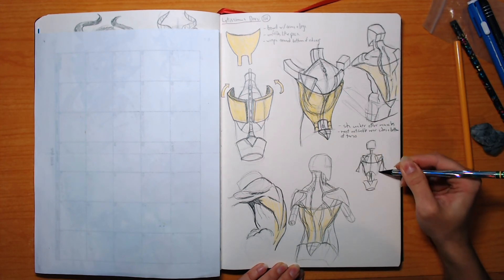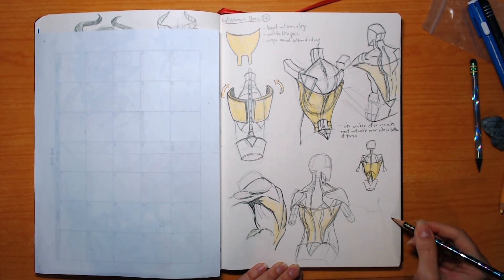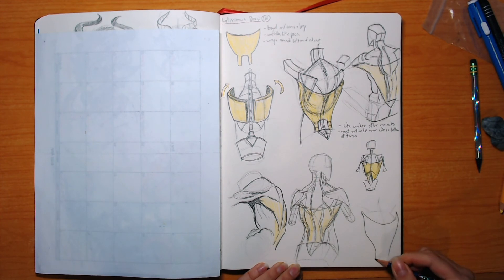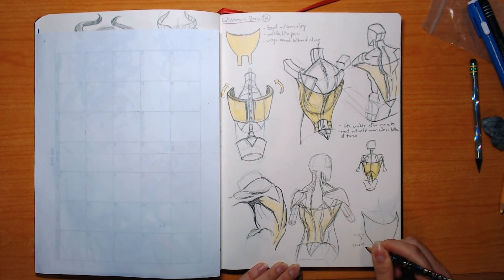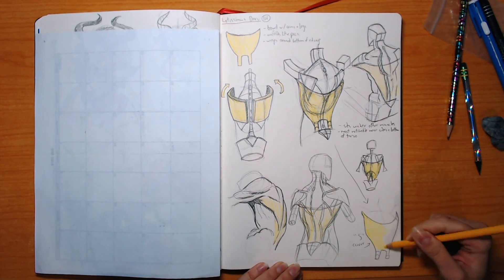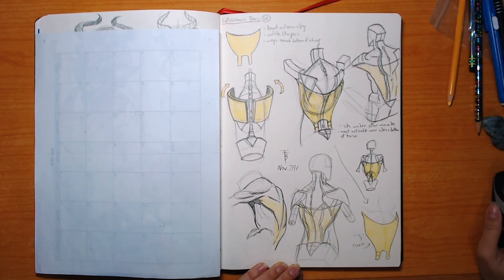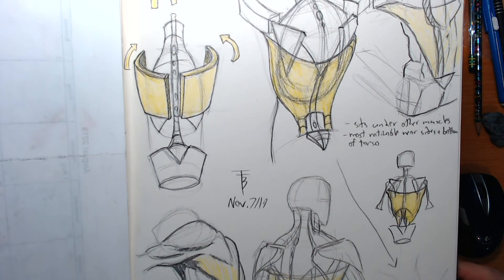I'm curious about how this and all the other back muscles sit — does this go over the spinae, or do the spinae go over it? Obviously I think it goes under the trapezius, but that information I can find in other books. It would have been nice to know in this study, but you can't always have it all. Anyway guys, we're at the end here — hope you enjoyed this and I will see you in the next episode. Please comment, like, and subscribe if you haven't, and have a good day, night, or evening, or whenever you're watching this.